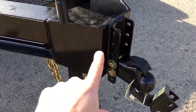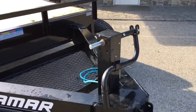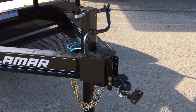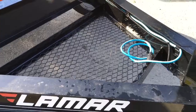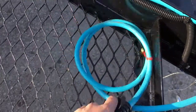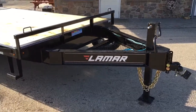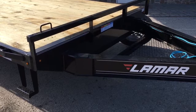Lamar does a very good job reinforcing the front tongue area. Standard equipment is a 12K jack — we specifically ask them to put the jack up at the front so it's easy to access and set far enough back to be out of the way. The 12K jack has grease zerks for serviceability. Also standard is an A-frame tool tray up front. The blue harness is not only a sealed harness but a cold-weather rated harness — it's about 20 degrees out here today and it's still very pliable and flexible. Lamar has been a first mover on making this a standard feature.